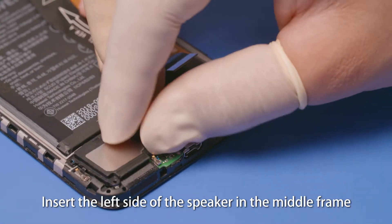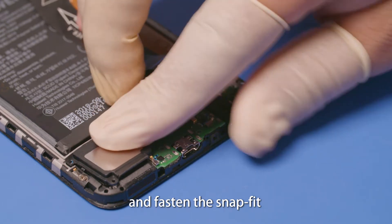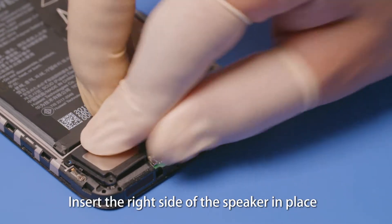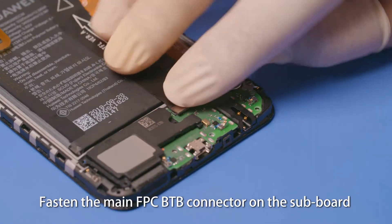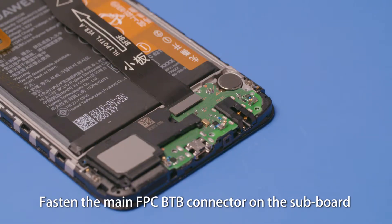Insert the left side of the speaker in the middle frame and fasten the snap fit. Insert the right side of the speaker in place and fasten the snap fit on the lower right corner. Fasten the main FPC B2B connector on the subboard.